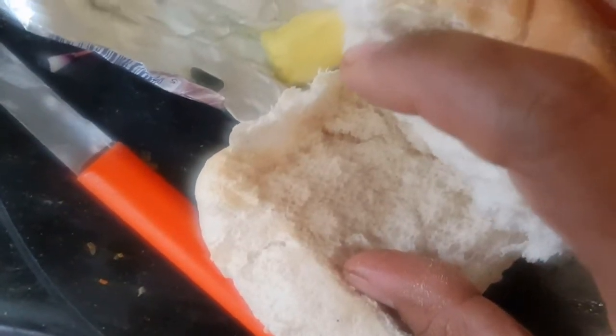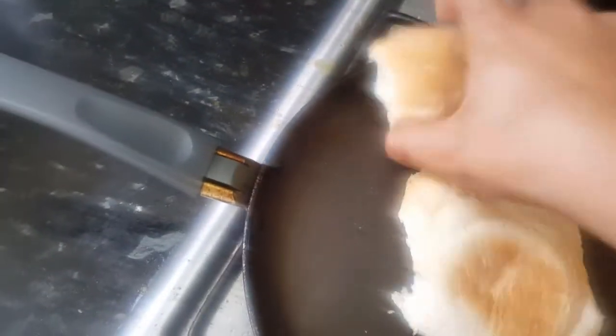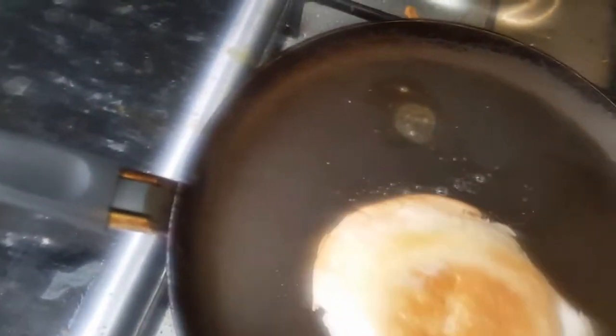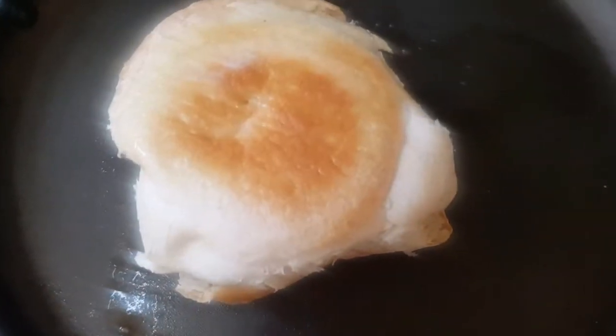The pav or bread is ready. We'll cut it from the middle and keep our tawa ready with some butter on it. Roast the pav with butter on both sides — you don't need too much butter unless you prefer it. Then in the middle part we'll add the Dabeli masala filling which we've already prepared.